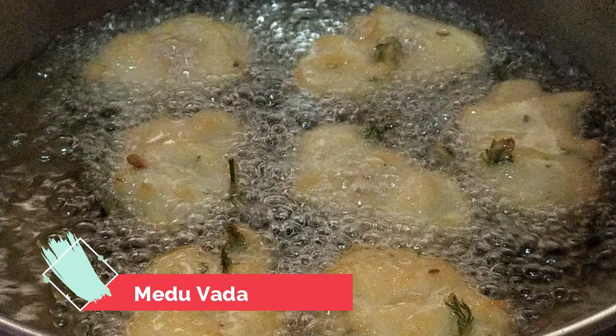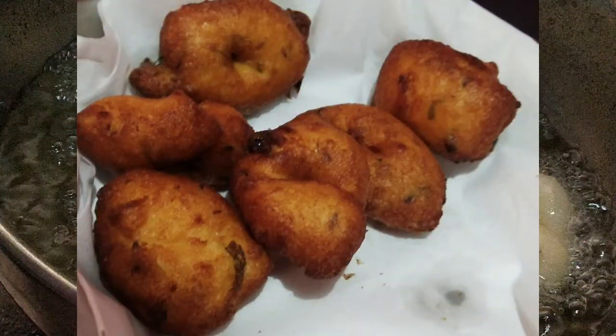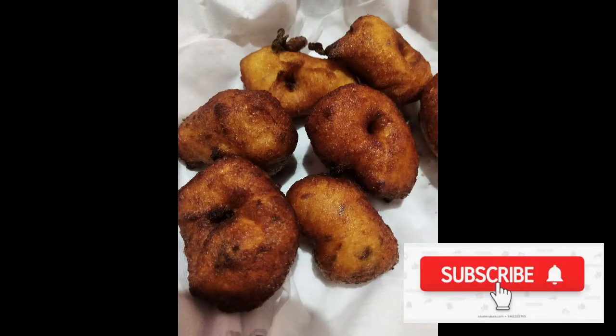Hello guys, welcome back to Day Devils Kitchen. In today's video I'm going to show you South Indians' most favorite and delicious crunchiest medu vadas. If you want to know how to prepare this dish please do continue watching my video. Also don't forget to subscribe to my channel, and without any further delay let's quickly get into today's video.